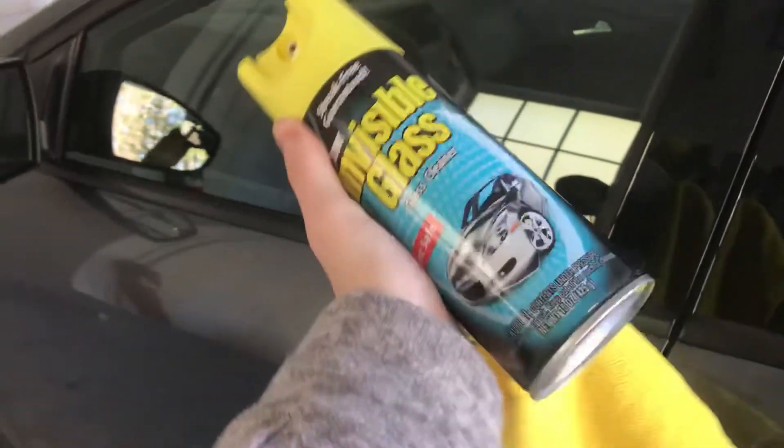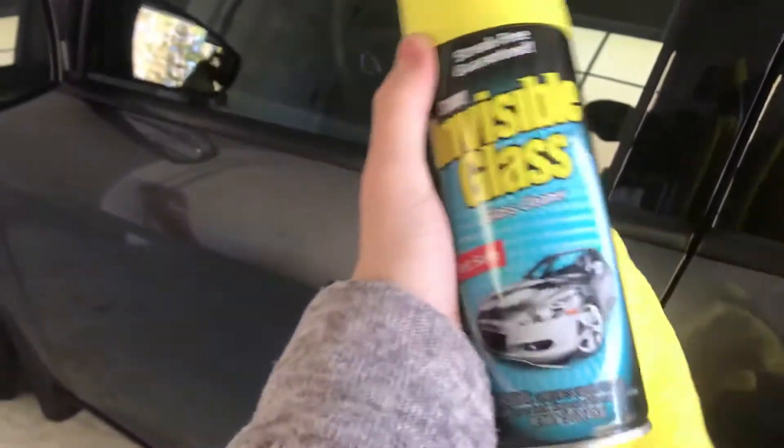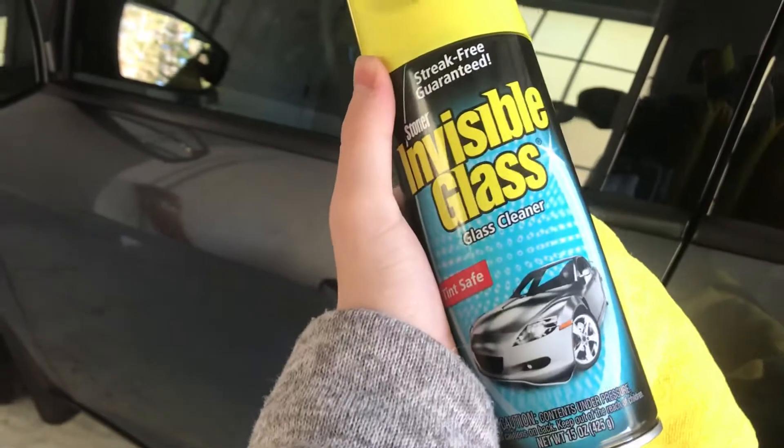What's up guys, another quick little video here. We're gonna be using this Stoner Invisible Glass cleaner today. I posted a little review video of it. We're just gonna be putting it on this driver window right here. It's not too dirty, but there's a couple of smudges and stuff on it.